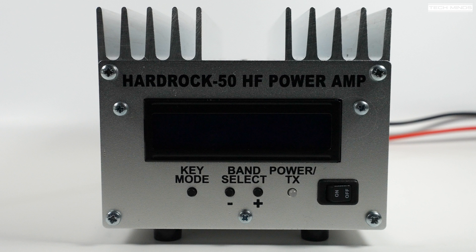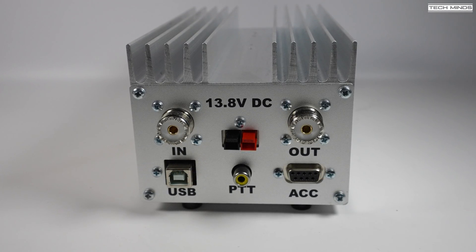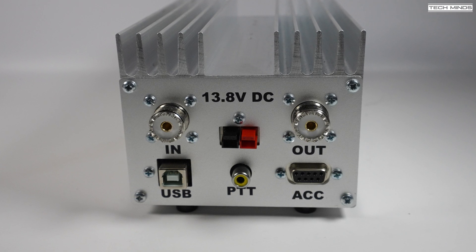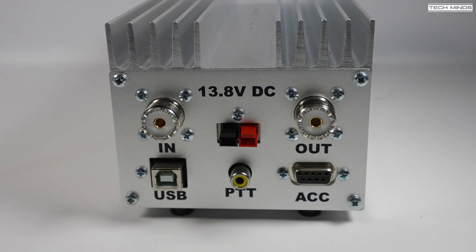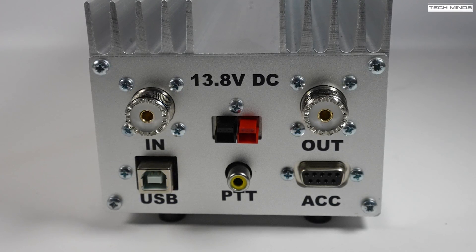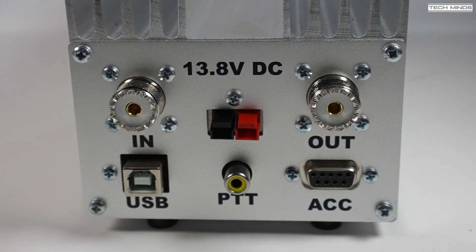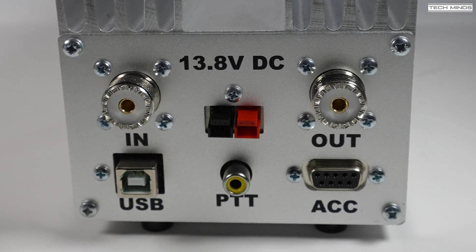The rear panel consists of two SO-239 sockets, one for RF in and one for RF out. We also have the DC input, a USB socket for updating firmware, a PTT control, and a DB9 socket which can be used for radio interfacing.